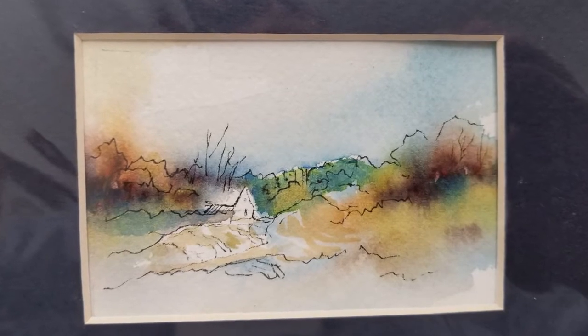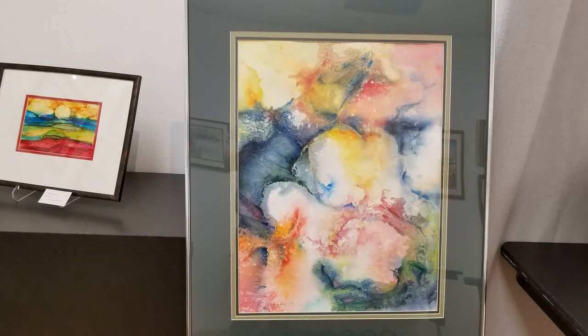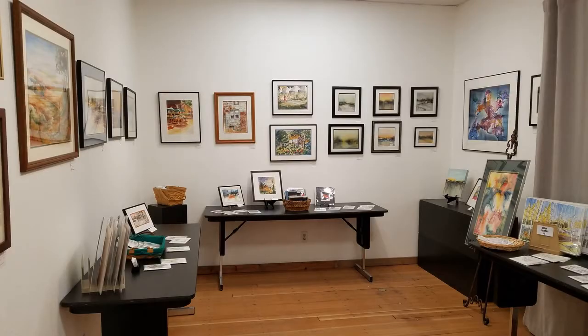Some of them are just pure: put water on the paper and put paint on the paper, then just let it go and stop it when you think you've got the kind of colors and the shapes that you like. Step back and look at it and say, hmm, I think that's done.